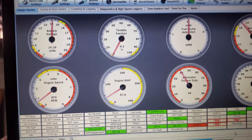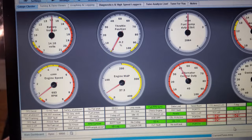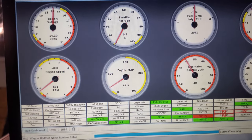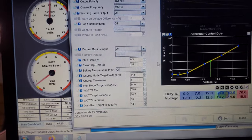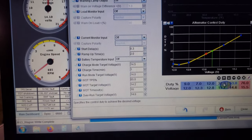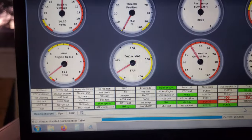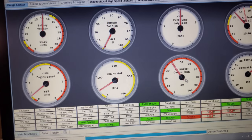So now we should be at 14.0, 14.1. Not much of a change — there you go.